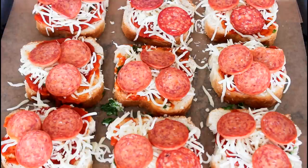And these are now ready to bake in the oven until they are nice and golden brown, after which they are ready to be served.